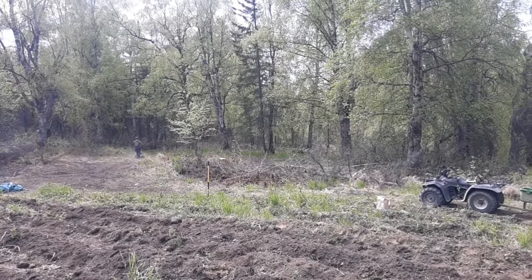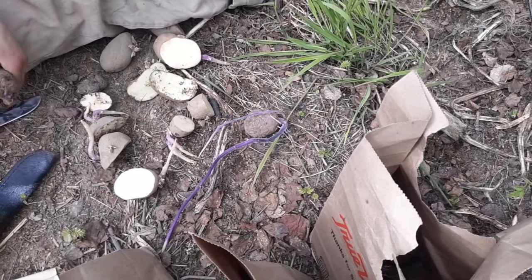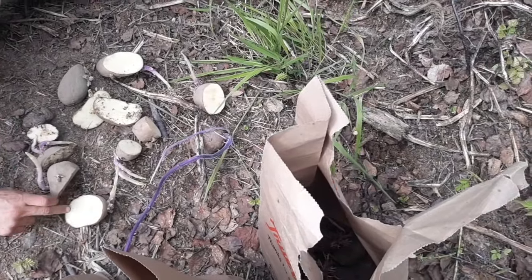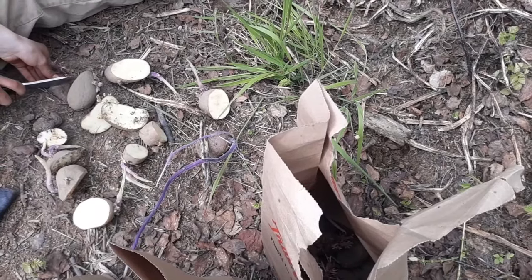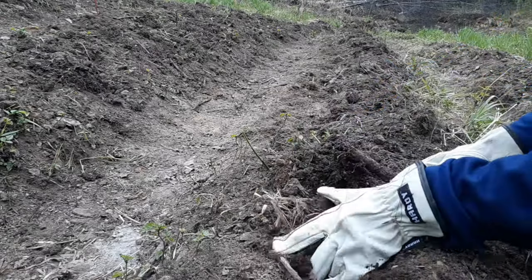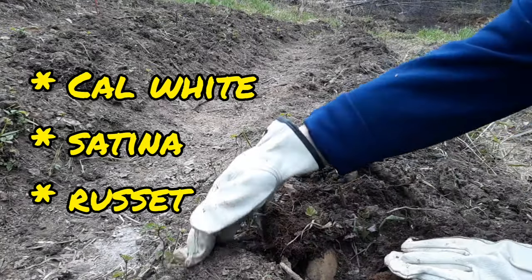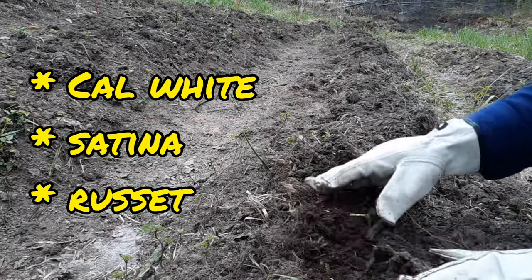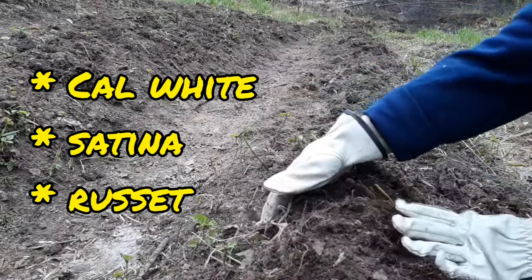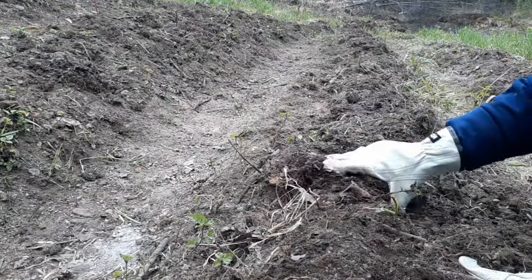Lily has started cutting our potatoes up into cubes, looking for two eyes on each cube. We will put them in the ground about a foot apart and then cover them with some soil. Some of the varieties we are trying this year will be the Cal Whites, which is a great white baking potato. We are also trying Satinas, which is similar to a Yukon Gold, and we are also planting some store-bought Russet potatoes to see how they do.